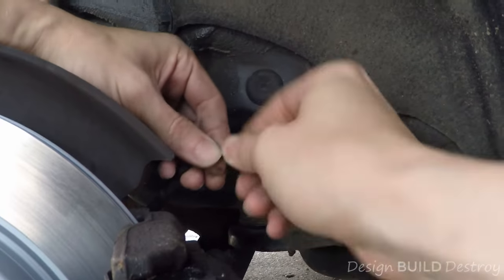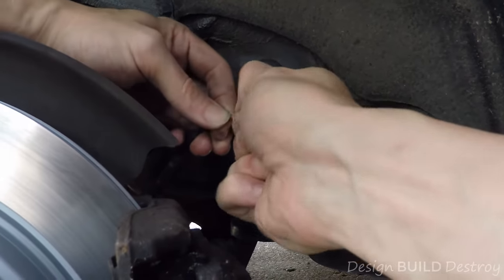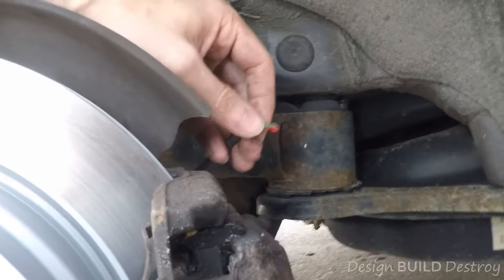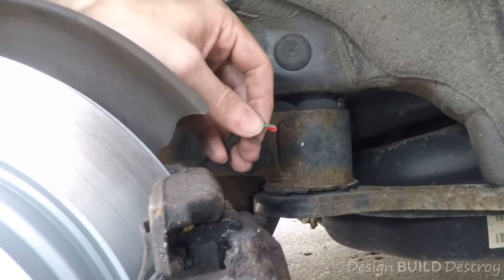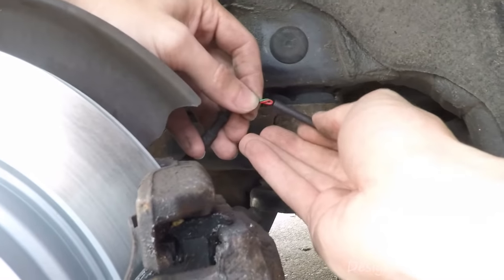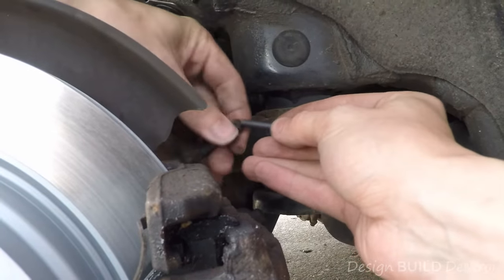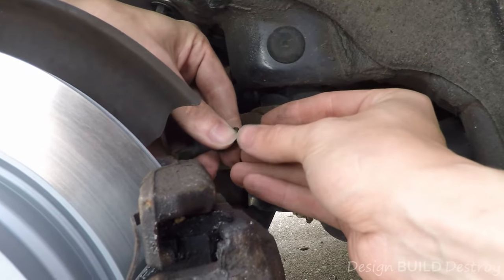So I'm just going to twist these up and put some heat shrink down over it.